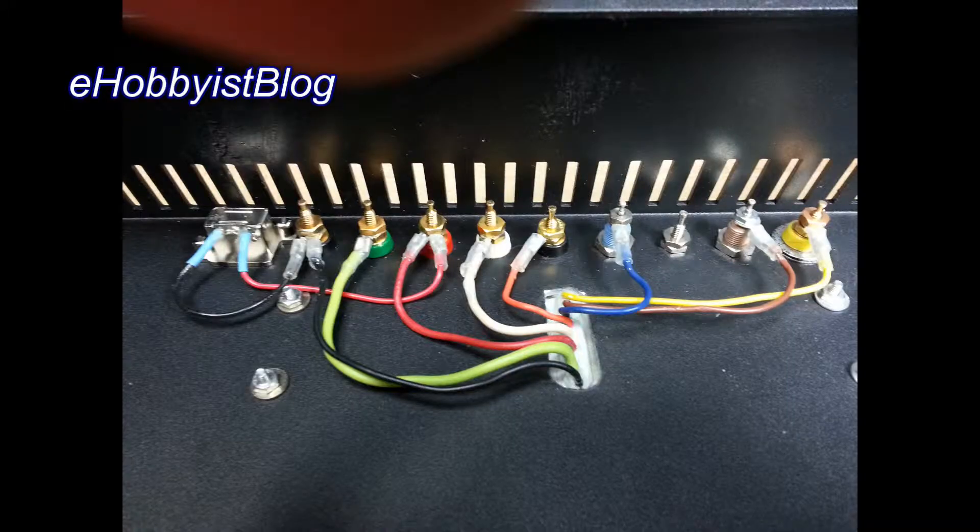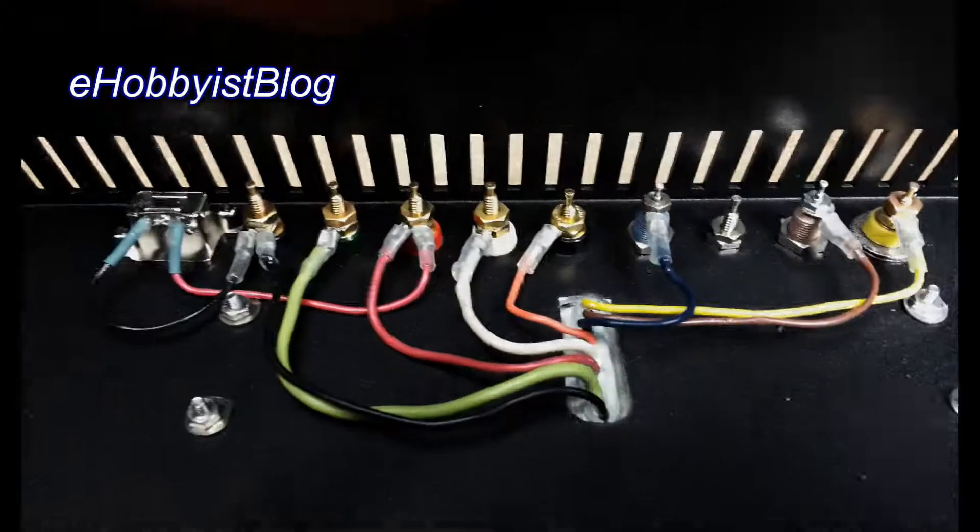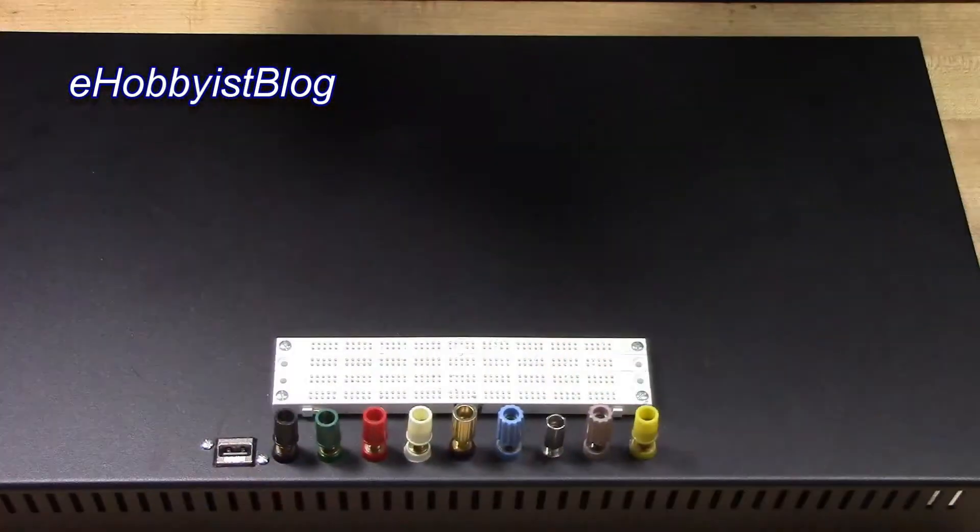In this video, I drilled and shaped a slot to accommodate wires from the power distribution strip, drilled holes through the enclosure top panel and mounted the power distribution strip, and attached ring terminals from the power distribution strip wires to the corresponding binding posts. In the next video, we will be working on the breadboarding area.